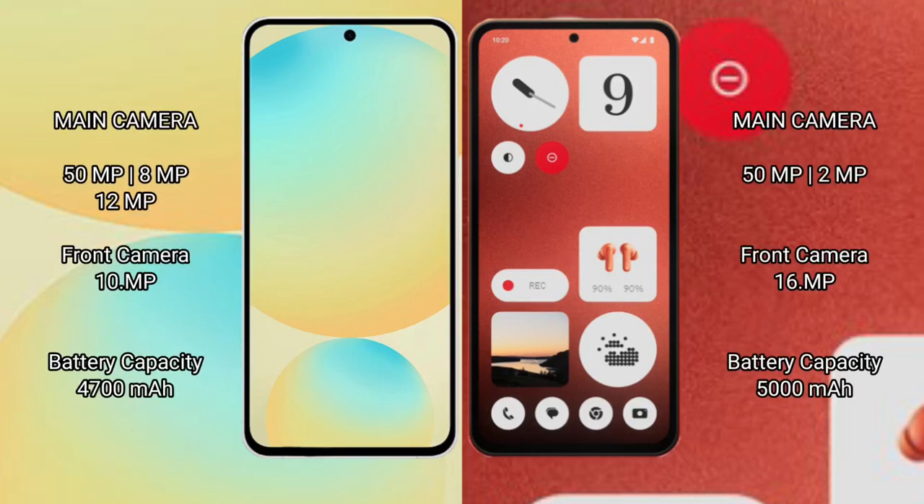Samsung Galaxy S24 FE features a rear triple camera setup.